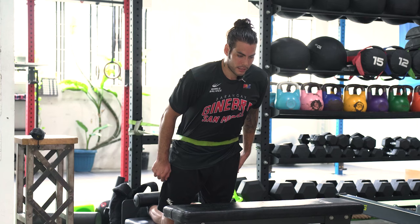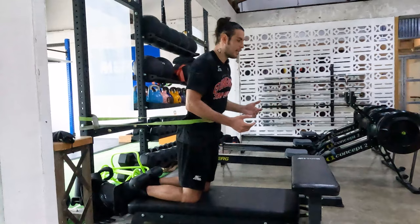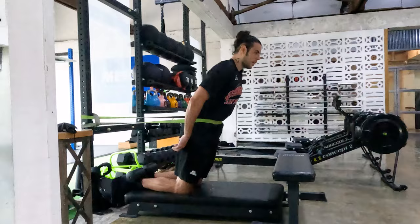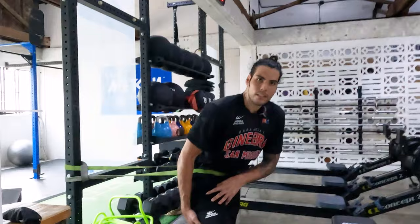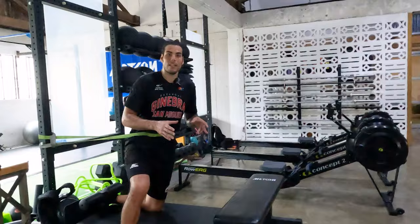Stay straight, go down, touch it, and up. Eventually you go all the way down without the band and you're able to do a full nordic. Nordics are very important because we work our quads a lot but those hamstrings need attention too. That would be my fifth and last exercise that is important for you to learn.